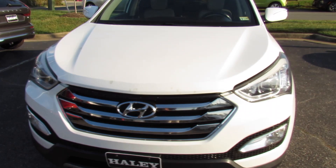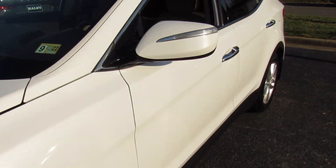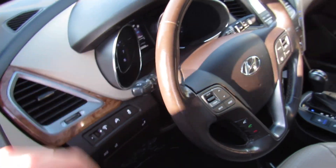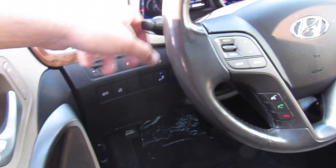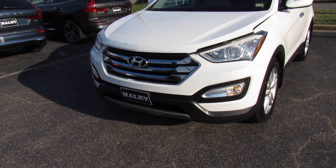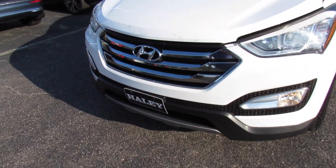And up front, we'll go ahead and cut the headlights on — headlights as well as the fog lights. You can see your projector headlights and fog lights down below.